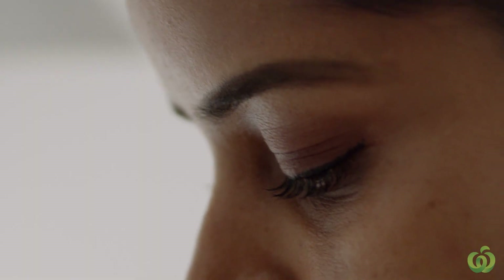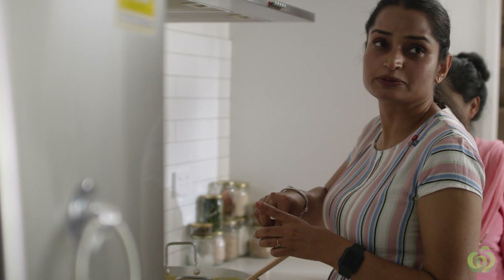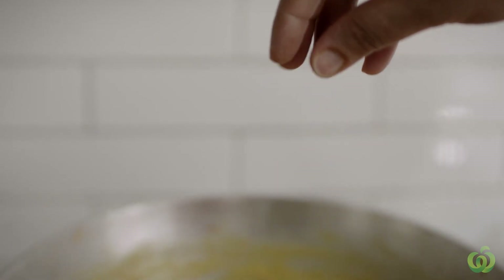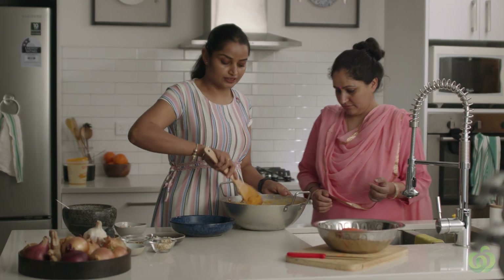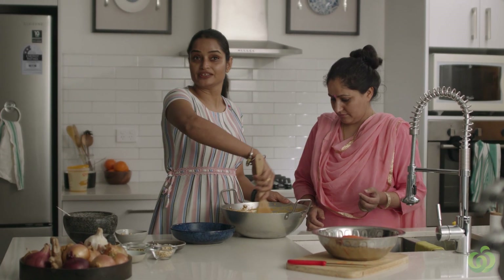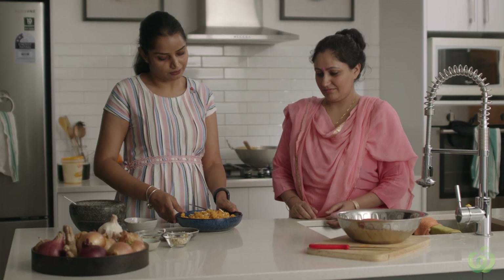The key ingredient is the cardamom powder — probably a pinch, maximum two pinches. And just the final touches. You can see the texture is really crumbly now — that's what we want. It's like it's saying to me, 'eat me now.'